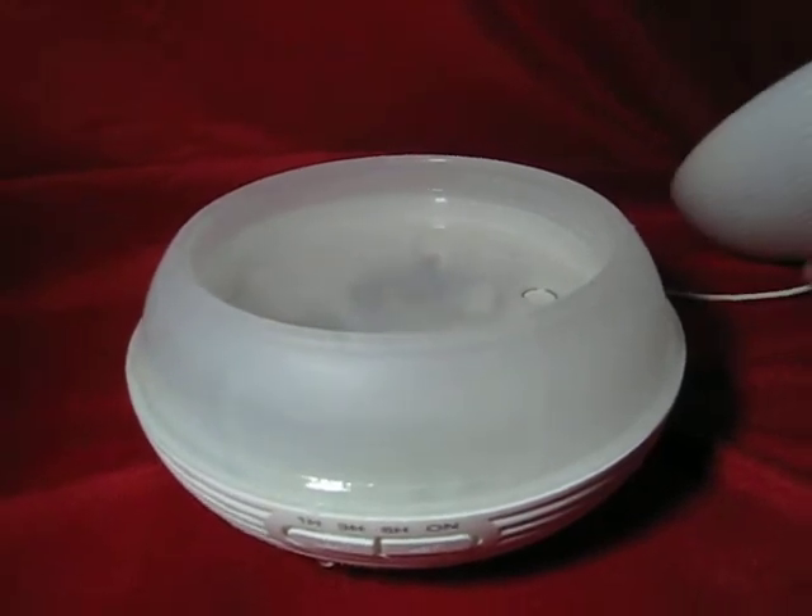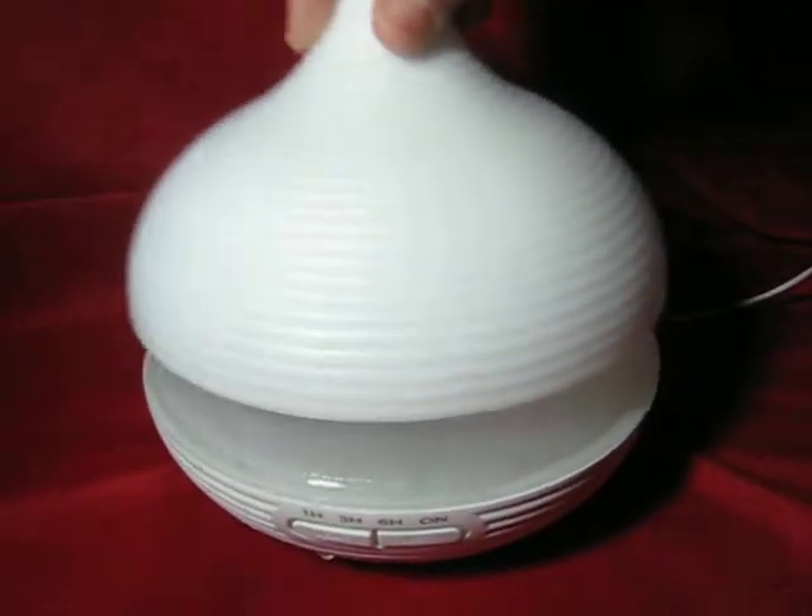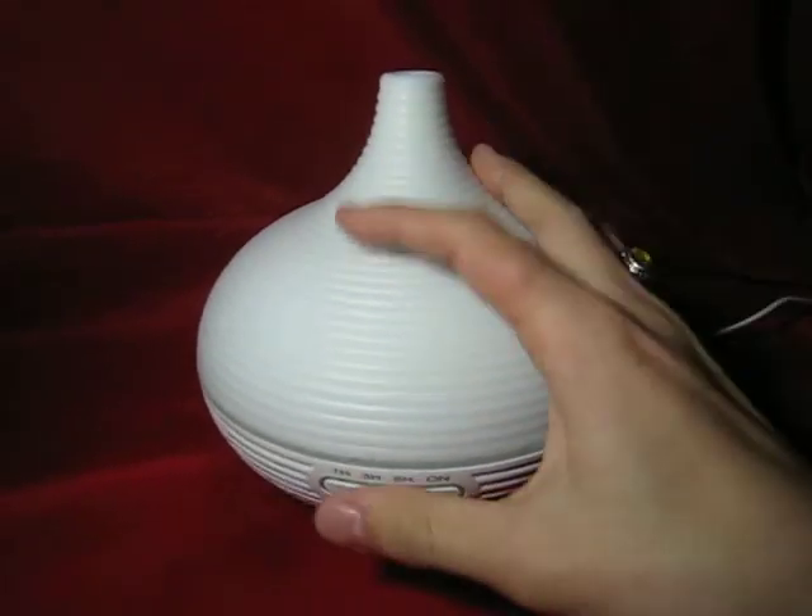To turn it on, you would put a lid on unless you want water to splash everywhere.